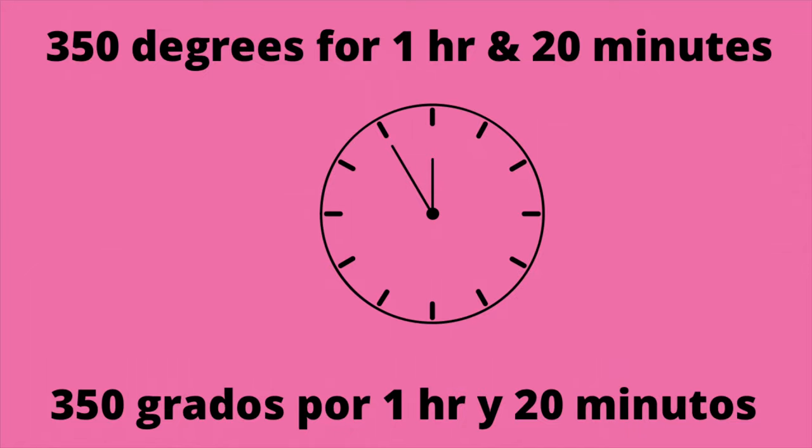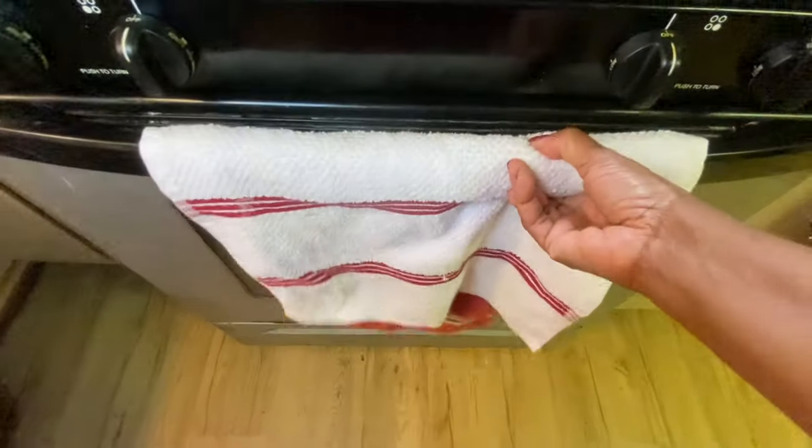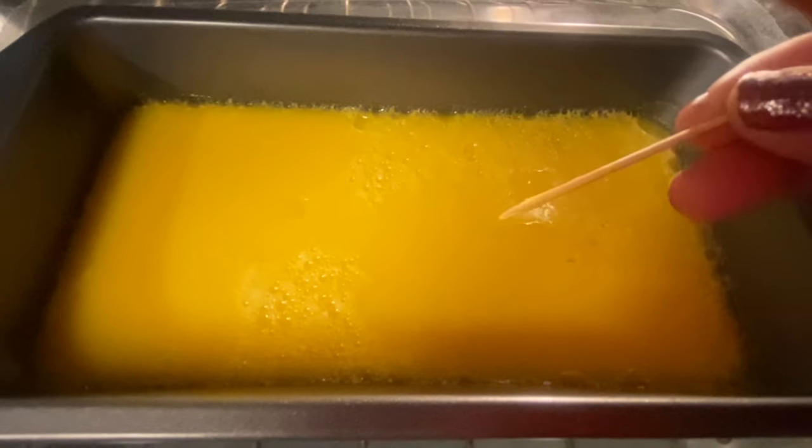So now I'm going to bake this at 350 degrees for one hour and twenty minutes. Keep in mind that every oven is different so each oven may require a different time. Check it with a toothpick to see if it's ready. Ahora cubre con aluminio y añalo a 350 grados durante una hora y veinte minutos. Recuerda que cada horno es diferente. Pruébalo con un palillo.